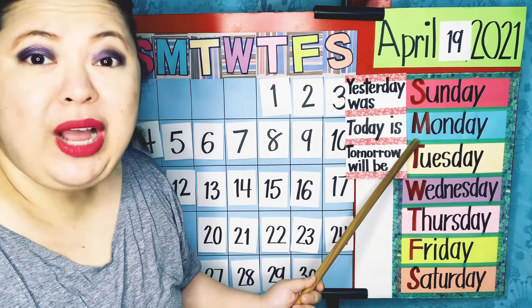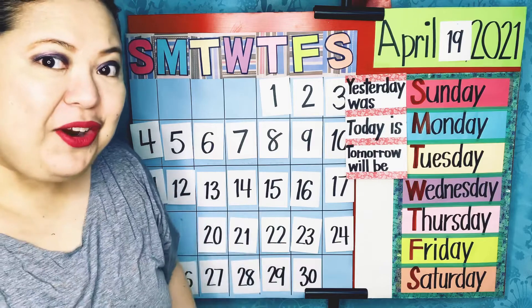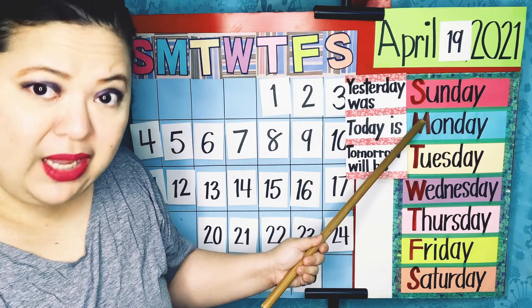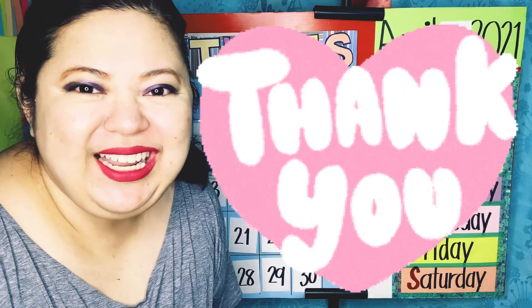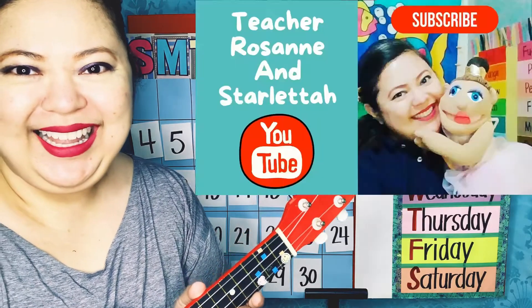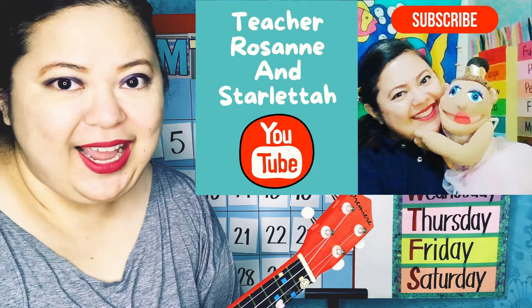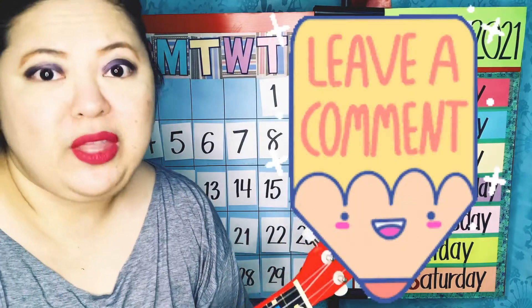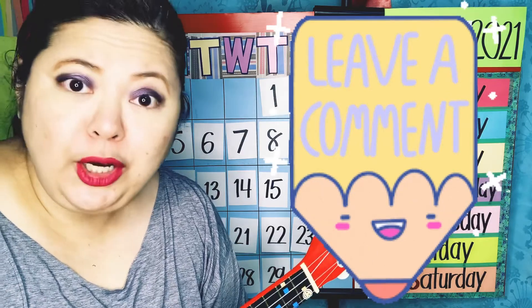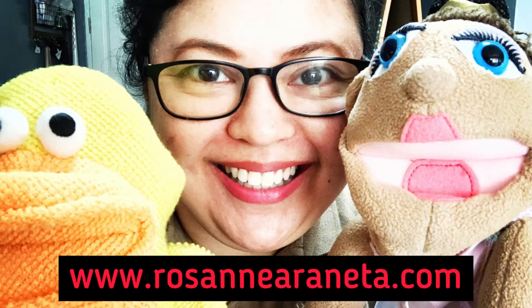Today, my friends, is Monday, and it is the last Monday of our school year. Can you and I read the date on top and then go straight to the day of the week as we read today's date and day? Thank you very much for joining me. Have a wonderful day ahead. Bye bye!